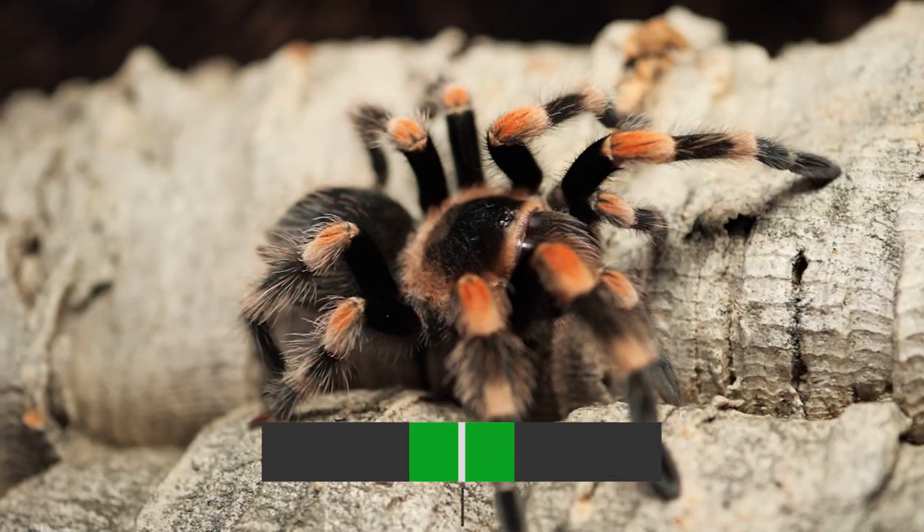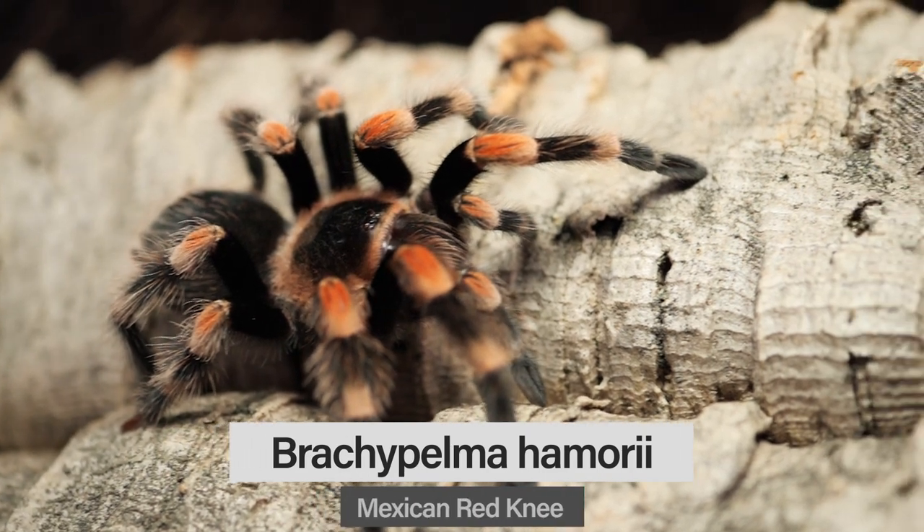Number five is a definite icon — probably the most recognizable tarantula species not just in the hobby but probably in the world. When most people think of a tarantula, this species is usually the image that comes to mind. You see it a lot in movies and TV as well. It's a great display tarantula — very thick, very hardy, and very simple to take care of. It's mostly docile but occasionally kicks hairs when threatened. Number five is the Brachypelma hamorii, or the Mexican Red Knee tarantula.